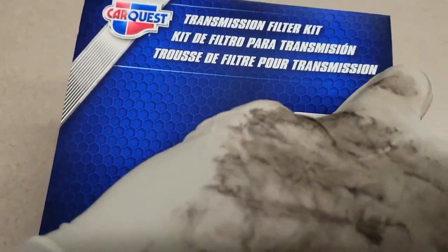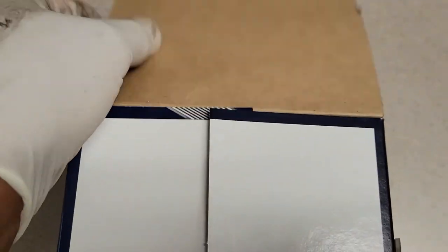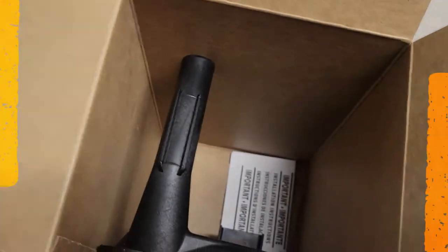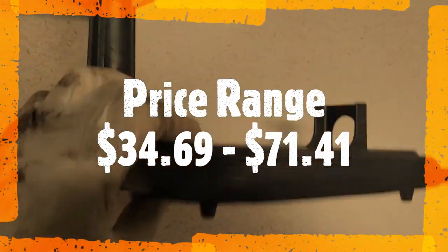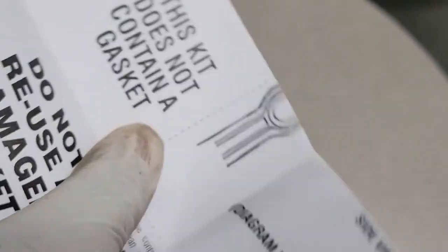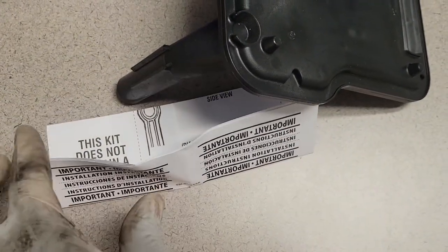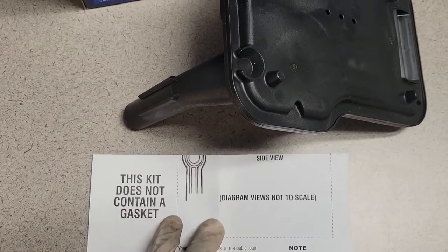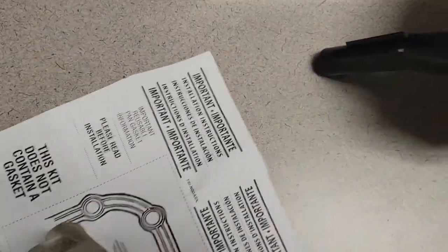This is the new gasket — got it from Advance Auto, and it has a CarQuest label on it. This is the filter. And the price — it's going to come with instructions. Of course, take time to read it. It says this kit does not contain a gasket. That's because the gasket you actually have you can use over and over again. I like the way General Motors did that.